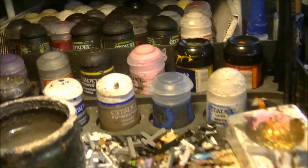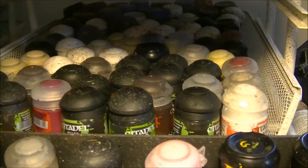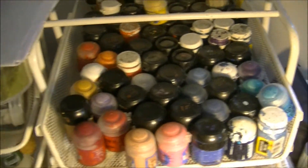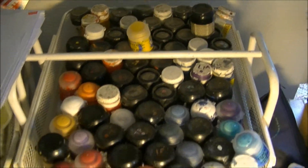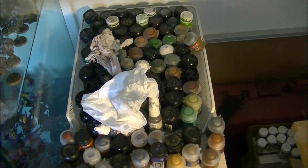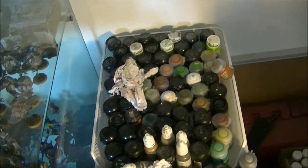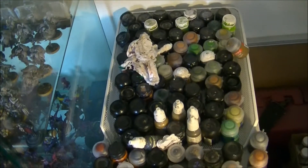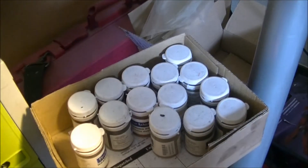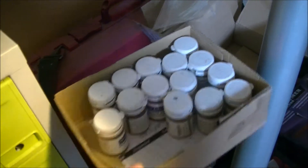Here I have most of the foundation paints and washes. On the top I have blues, reds, and yellows. Here I have metal paints, greens, and browns. I try to keep them organized, and then I have a small box with all the different powders.